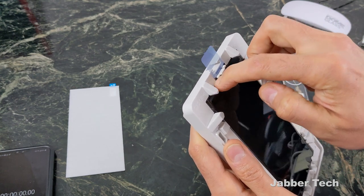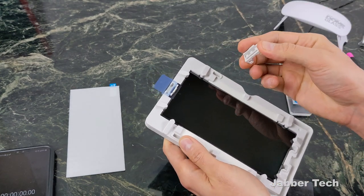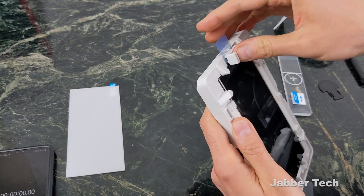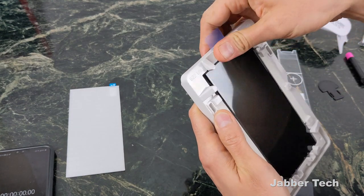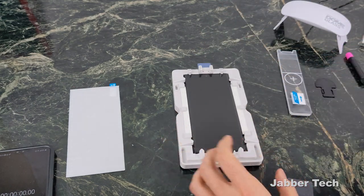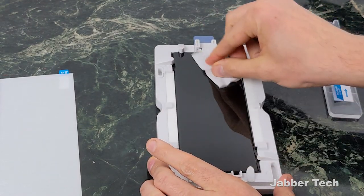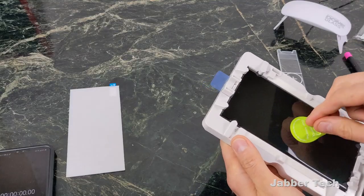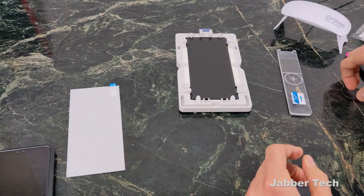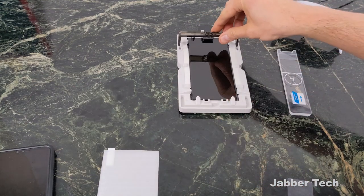If you have nails you can just press along the top there. Then take the little jig piece and snap it into place. You might have some dust, so now is the time you really want to get rid of any remaining dust. Once you think you've gotten all the dust off, go ahead and input the phone and put the bridge on.